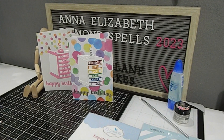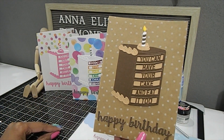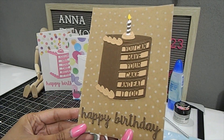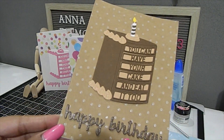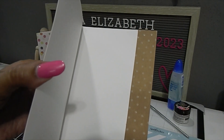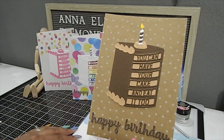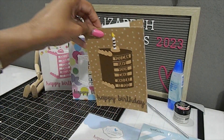For my next card I went with more of a masculine card, though it can be feminine as well. It again uses the sentiment 'You can have your cake and eat it too,' and this one is a chocolate cake with light frosting — it also reminds me of German chocolate cake. I added shimmer to the bottom that really pops, and used the beautiful craft paper inside the card as a border as well. I left all three cards blank inside so a personalized message can be written. These are all three of my cards for the Anna Elizabeth Diamond Spells 2023 collaboration for the month of April.